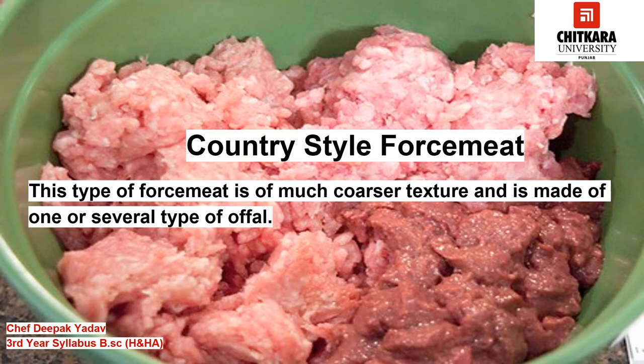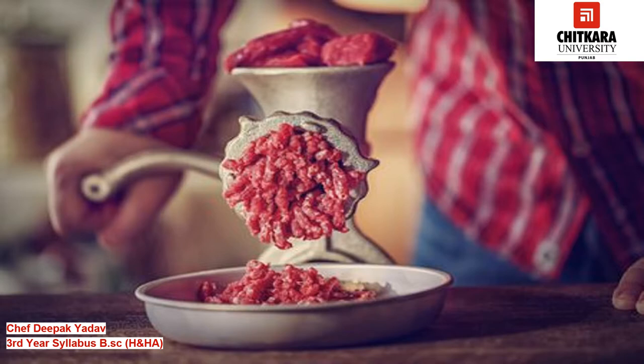Country style force meat is of much coarser texture and is made of one or several types of offal. Such force meats can be hand chopped or ground through a large perforated plate of a meat mincer until emulsified. Sometimes chopped meat is also added to the emulsified mixture to give a country style look and appearance. Many times a binder is used for holding the meat together. This type of force meat is used for preparing pâté, terrines, and a few large sausages.